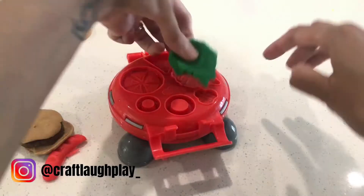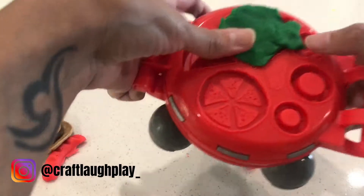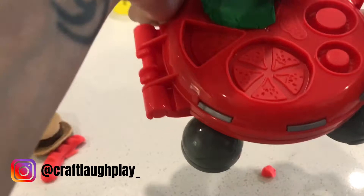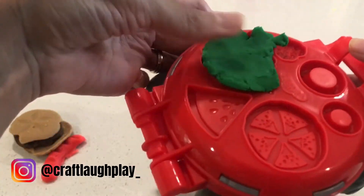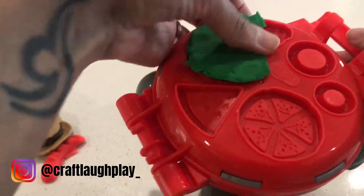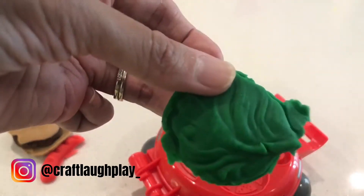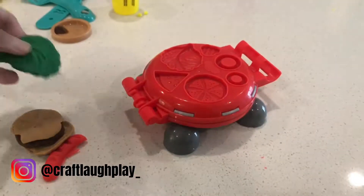Okay, Aria's making us noodles. And right now we're gonna make our lettuce. So we've got our lettuce. This is what we're gonna put with the bun.